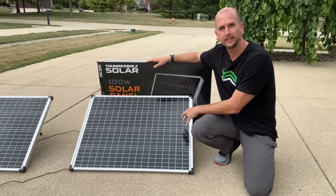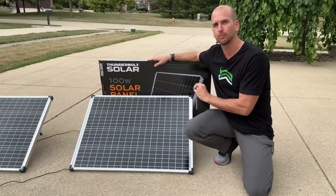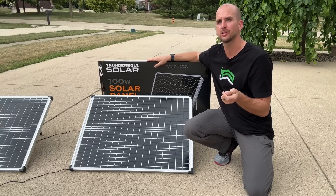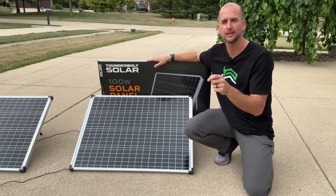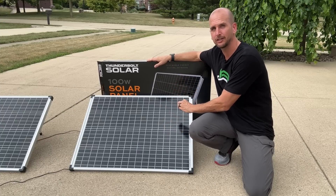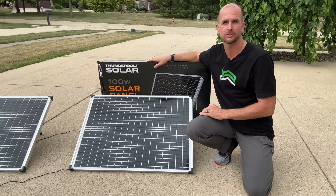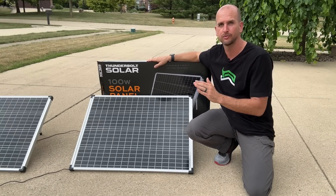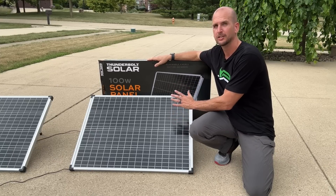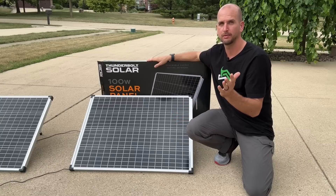We need to understand the actual rating of panels. For instance, this one is a Thunderbolt Solar from Harbor Freight and it's rated at 100 watts. That 100-watt power output rating is under Standard Test Conditions, or STC. There are three main factors. First, the actual surface temp — specifically the cell temperature — would need to be at 25 degrees Celsius, which is equivalent to 77 degrees Fahrenheit. That is pretty cool for a panel. Remember, that is not the outside temperature; that's actually the cell temperature.